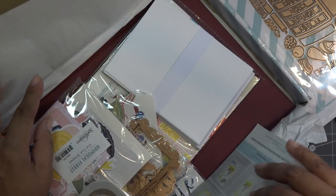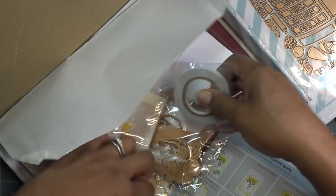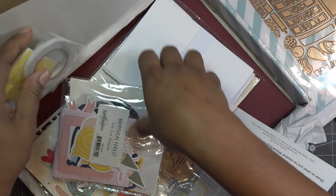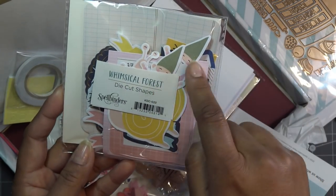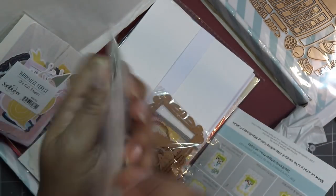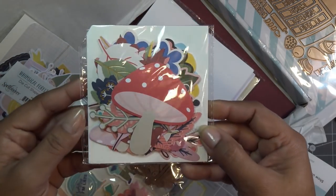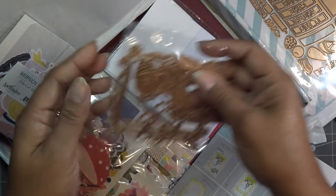Card kit real quick - September 2020. They always have your tape and your 3D adhesives. We have tons of die cuts that are always really cute and there are always two of each, so as you can see there are two of the little guys. There's tons in here, some more die cuts - very interesting.